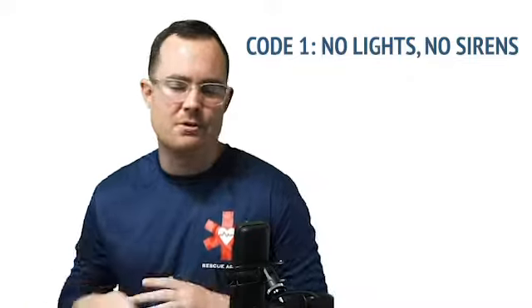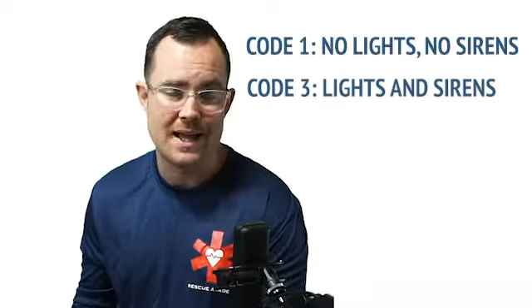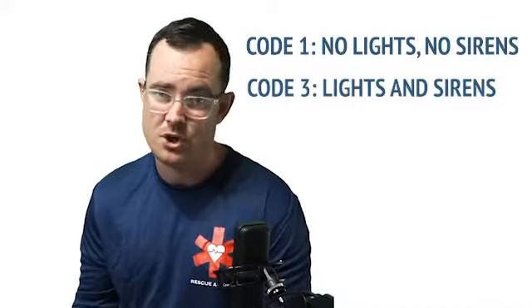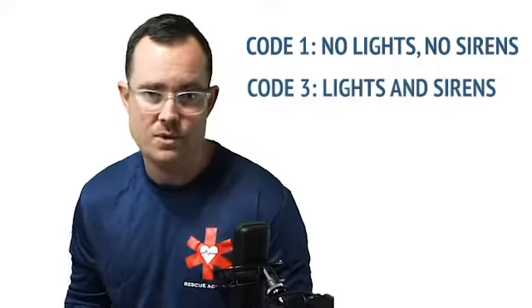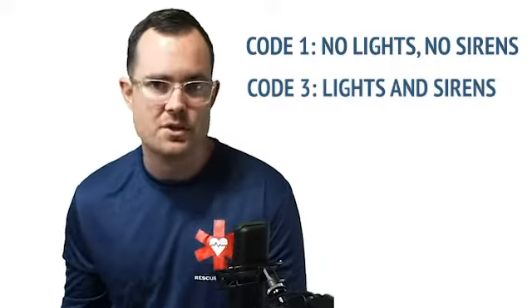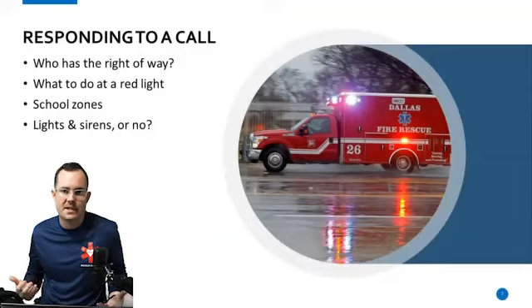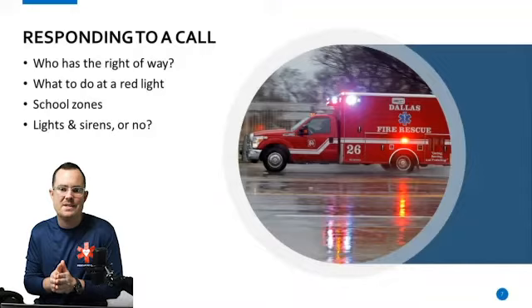When we're running Code 3, Code 3 means lights and sirens. In most EMS settings there should be no Code 2 — you shouldn't be driving around with lights but no sirens. The reason behind that is, if you get into an accident, the other person is just going to say they didn't see or hear you. You had your lights on, but for you to be safest driving Code 3, you need to have your lights and your sirens on simultaneously when responding to a call or transporting a patient to the hospital.